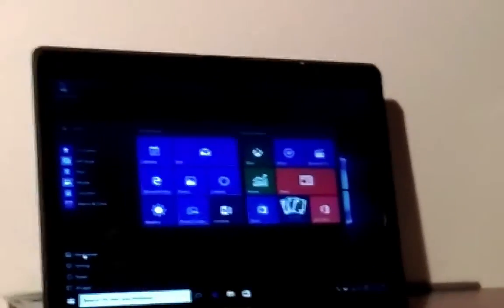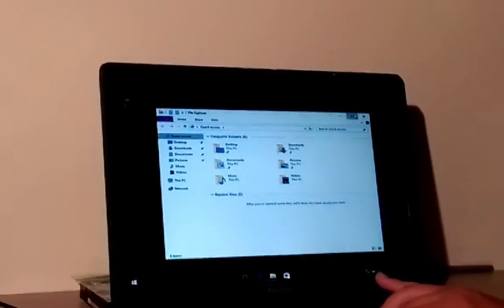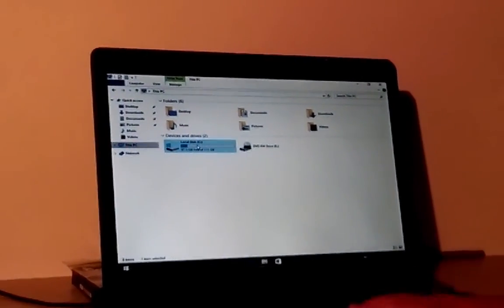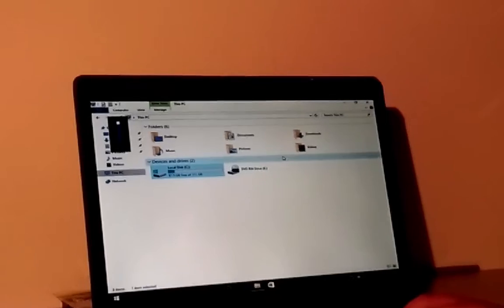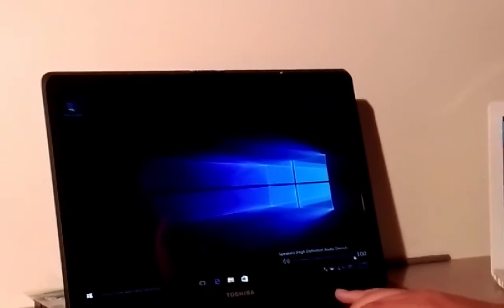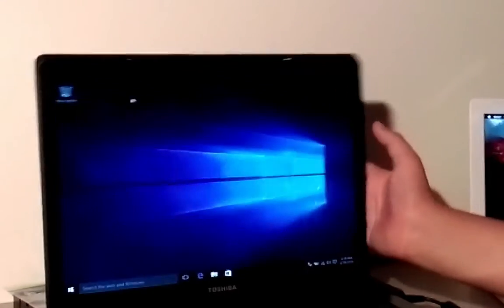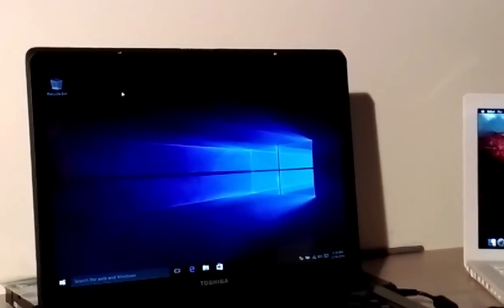Windows 10 has successfully installed on this PC. The hard drive is holding up reasonably well. It's got 97.5 gigs free. I'll mess around with the resolution a bit later. The volume control switches are working, the Wi-Fi adapter is working, the sound drivers are working. This installation went perfectly on a WD 120 gig mechanical laptop drive.